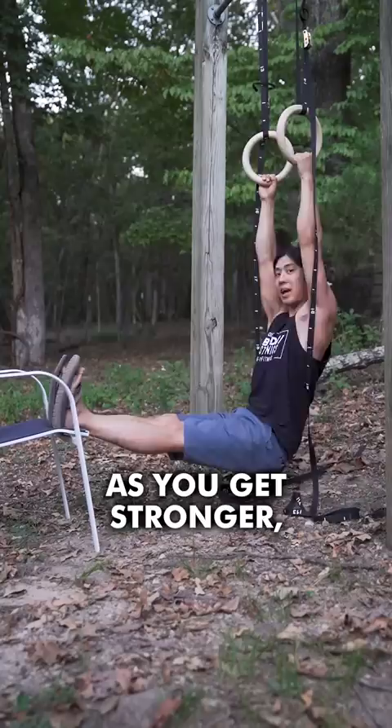Congratulations. If you like these rings, I'll leave a link to them here. I like them because they adjust and allow my hands to turn. Have a wonderful, beautiful day.